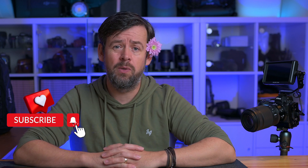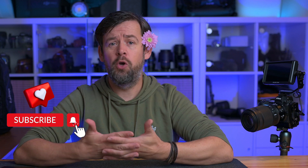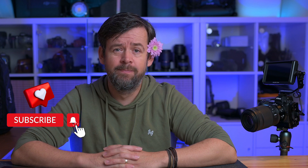I hope this video was helpful to you — see you out there.